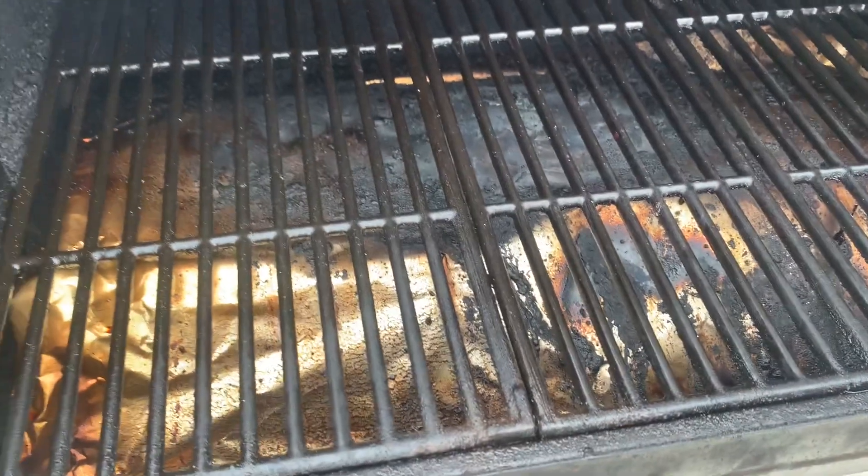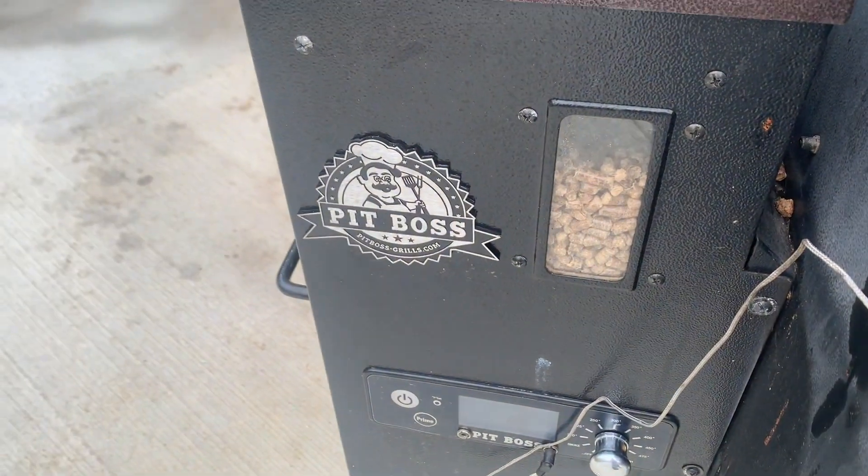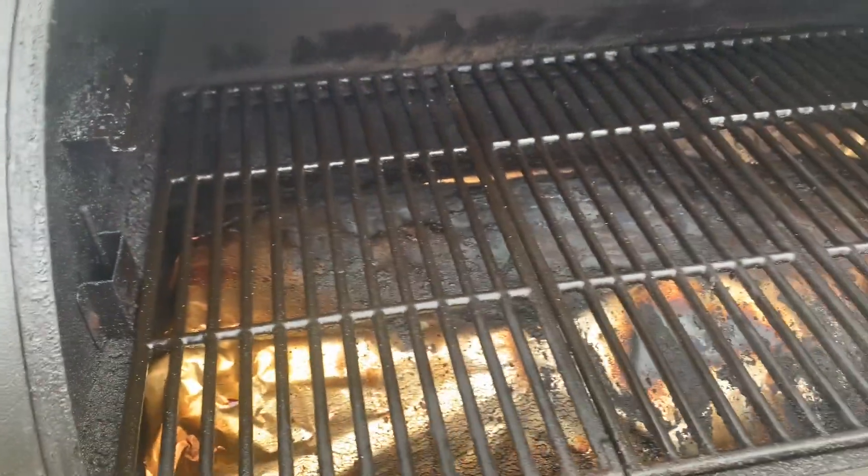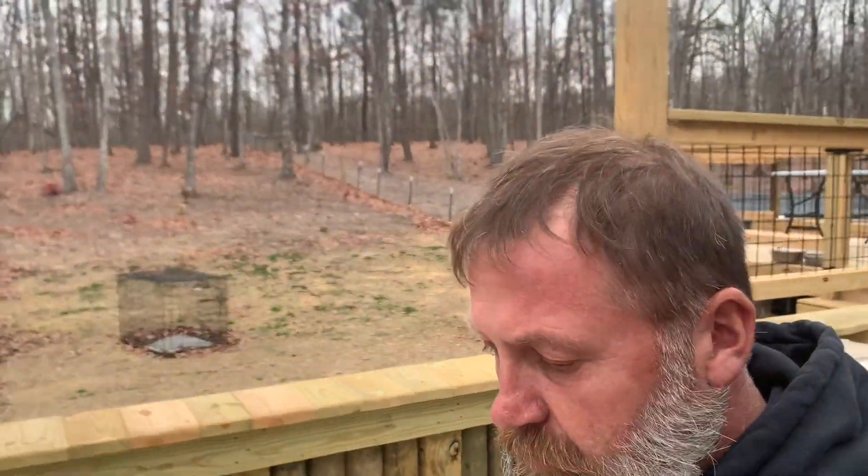Welcome to Jeff's cooking adventure. We got another adventure y'all. We got the old Pit Boss fired up — we still got some pellets left. It was a 22-pound bullfrog turkey last time and it turned out great.